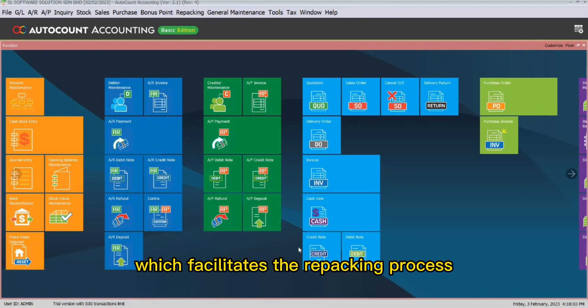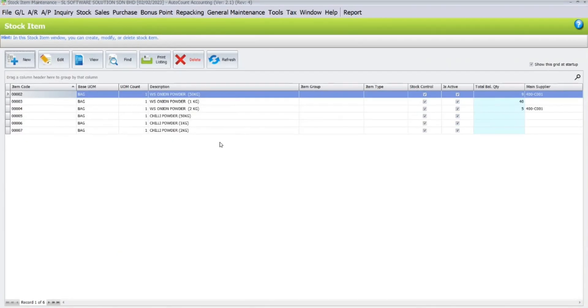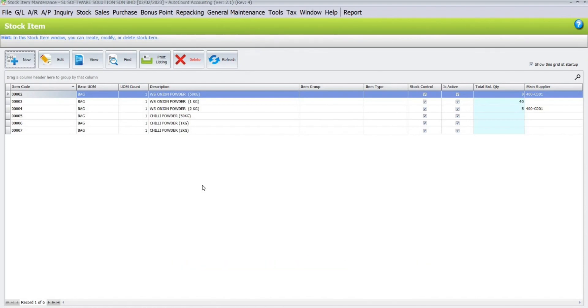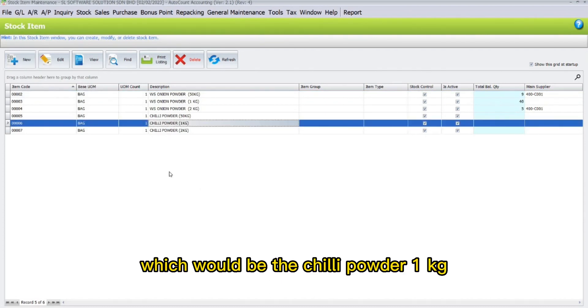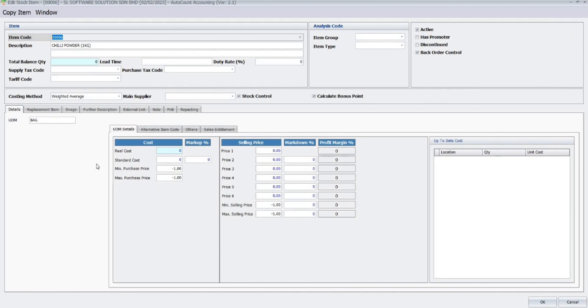The repacking plugin is the plugin which facilitates the repacking process. To begin, go to Stock and click on Stock Item Maintenance. Here I will first demonstrate how to set the weight of an item. Since I have already created an item, I will select the item — the chili powder one kilogram — and click Edit.